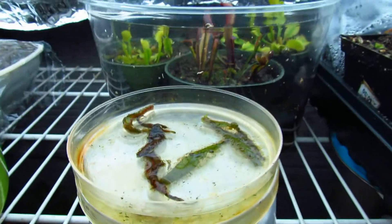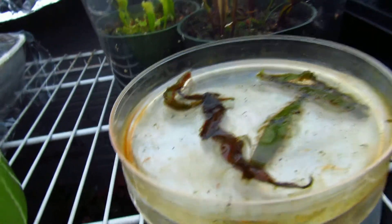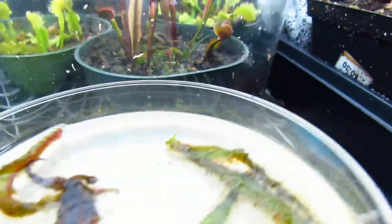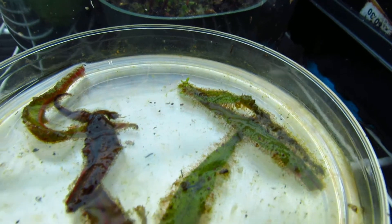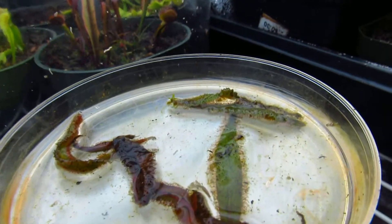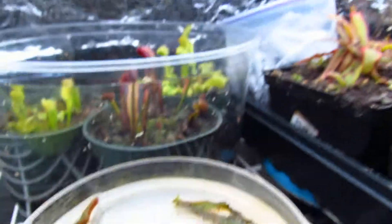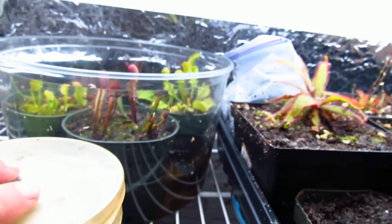Drosera adelae is doing really good. I already took one leaf cutting from here — that's the leaf cutting right there. You can see there's one plant budding off the end, and there are little red buds trying to push up all over the place. Within a week or two I'll plant those in too, and those might be traded as well.